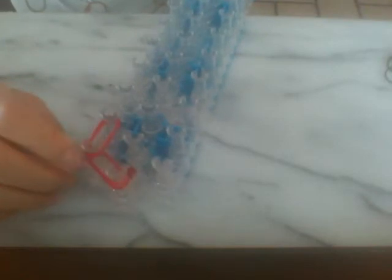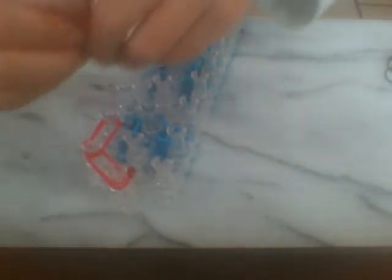You're going to start with your arrows running away from you. And you're going to take double bands that are red, and you're going to put them from here to here. So you're using double bands for this. Then you're going to go one up like that. And then do the same thing again. So you're going from here to here, and then going two times up.